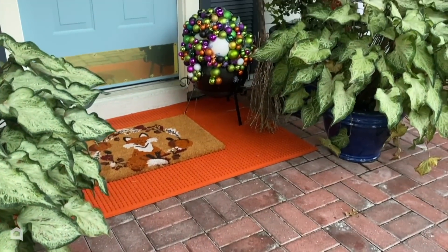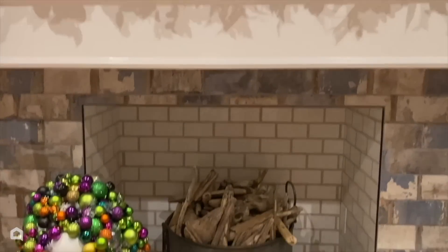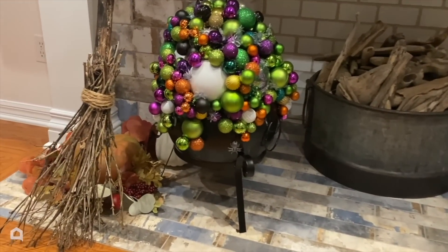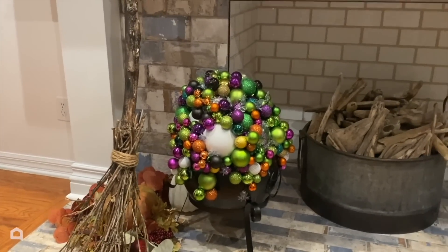I look forward to sharing this on my table at my Halloween party that I'll be showcasing right here on Home Talk in just a couple of weeks. So stay tuned, keep looking, and I'll see you next time right here on Home Talk.